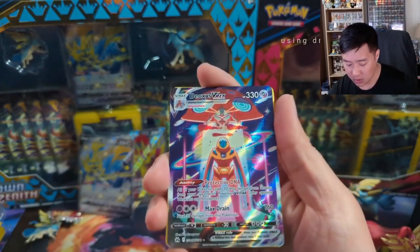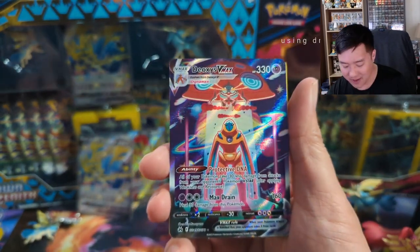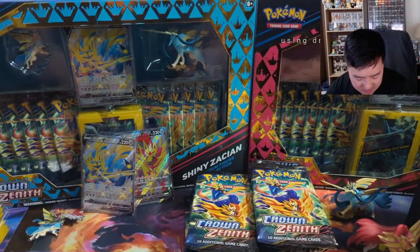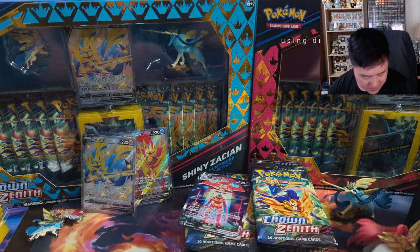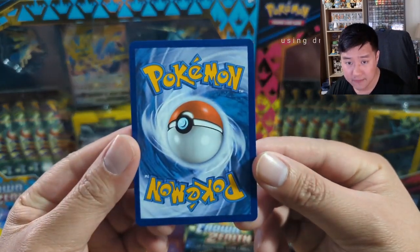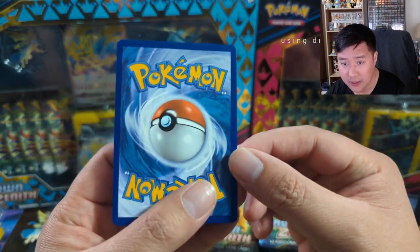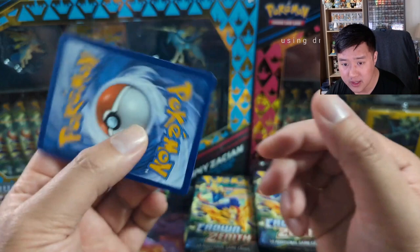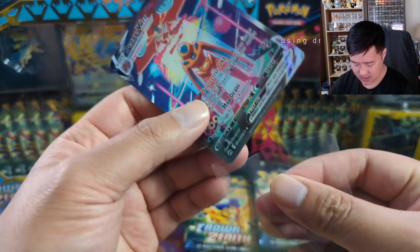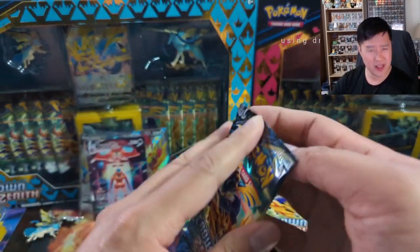It's 11 packs total. We got a Galarian Gallery right off the bat — the Deoxys VMAX! That's a pretty sweet hit if you ask me, good start to the opening. Let's take a look at this card — I feel like it's very well centered. There might be slight nicks in the corner, but if there's like one, it's definitely capable of getting a 10, so we're gonna put this in a penny sleeve.